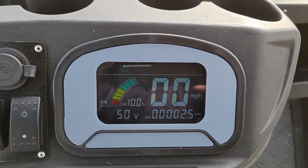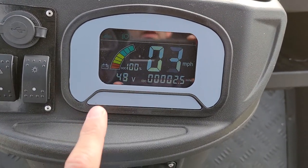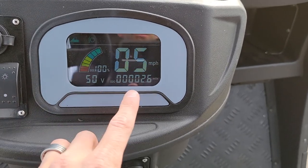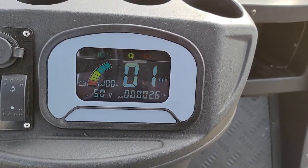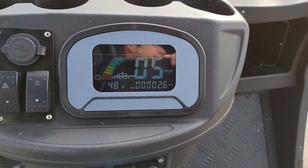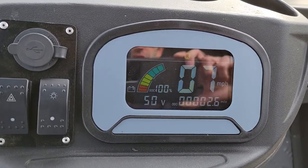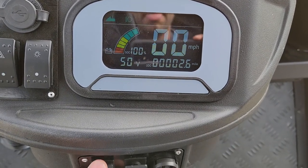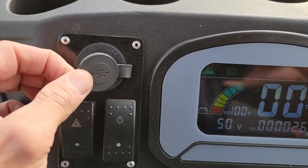When we go forward, you can see how much voltage you're using, along with your battery percentage and your mile per hour. Same exact thing in reverse as well. This one will cruise up to 25 miles per hour. You've also got your USB right here.